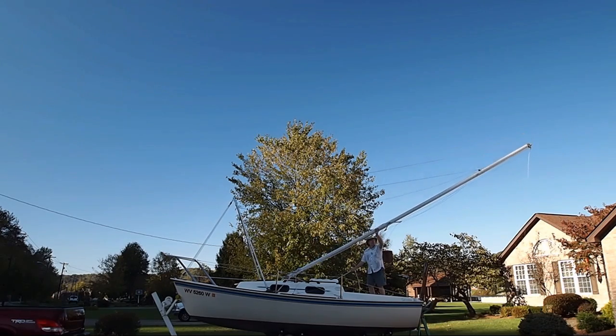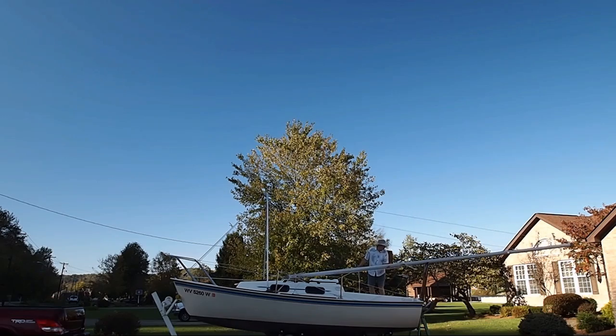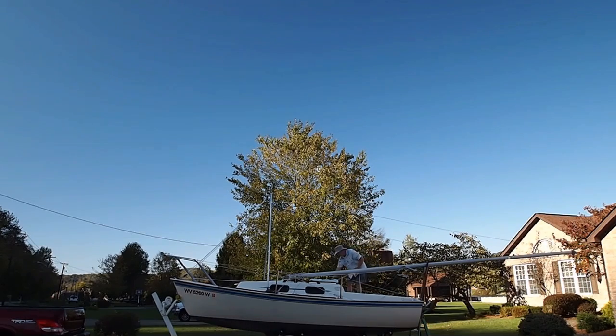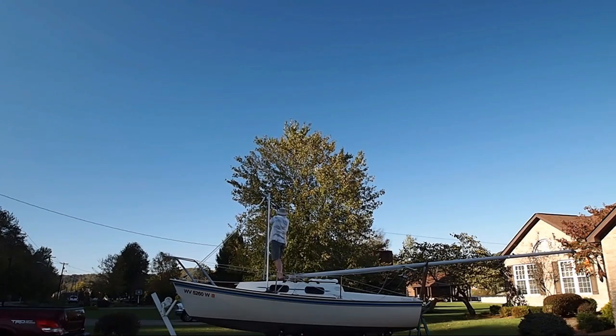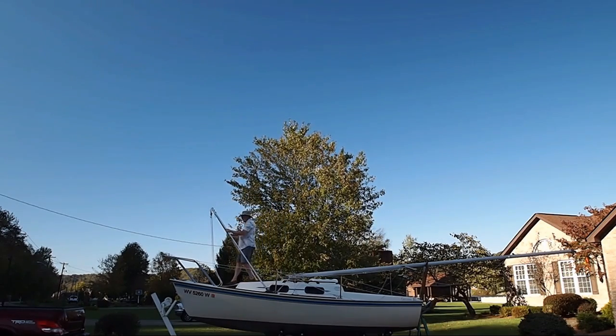And again you see my hand on the mast, not so much guiding or lifting as just reassuring myself that it's going where I want it to go. And once the mast touches down, I can take the halyards loose and lower the A-frame and I'm ready to start rigging the boat for the road.